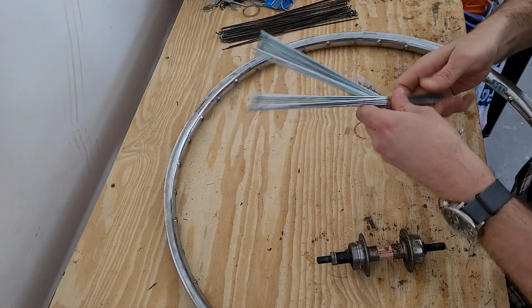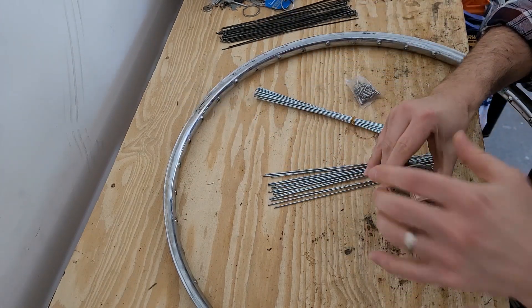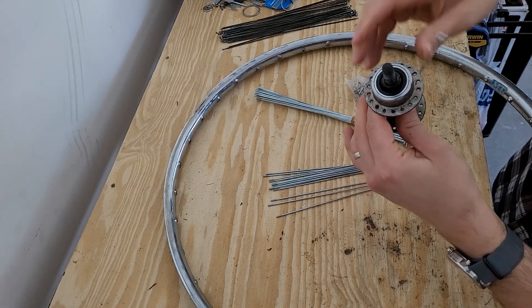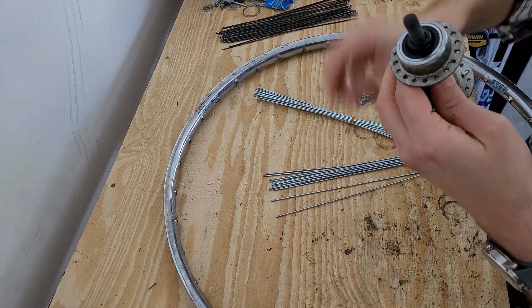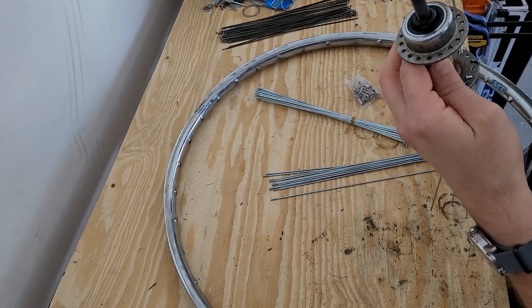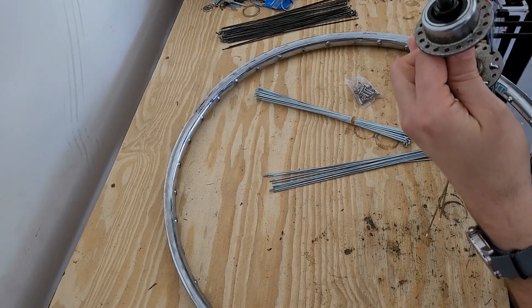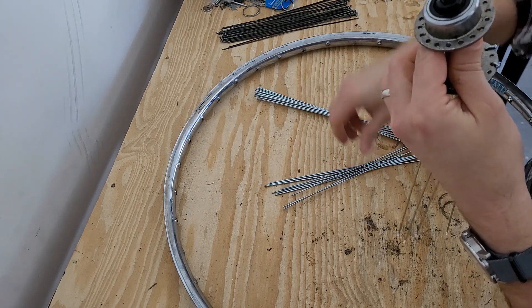The first thing we're going to do is stick a spoke through every other hole in the hub. I'm starting on the drive side. It doesn't really matter too much what side you start on. We're just starting with every other hole for now.